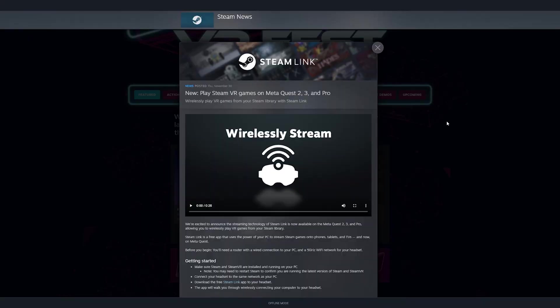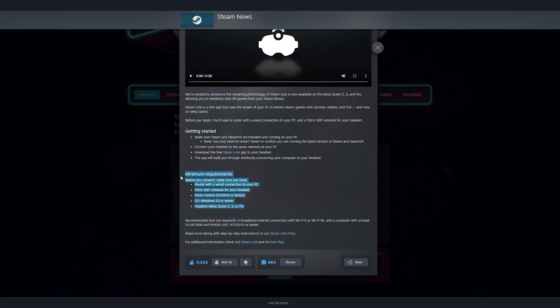The Steam Link page does have listed here what they recommend for optimal performance. Next, you'll need to have Steam and SteamVR installed and running on your PC.